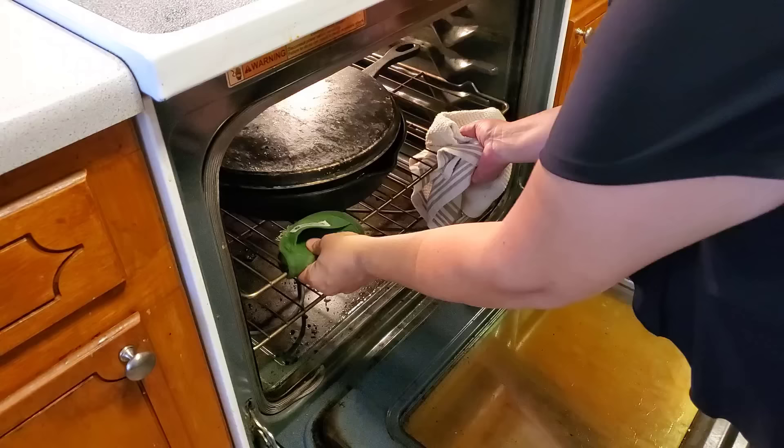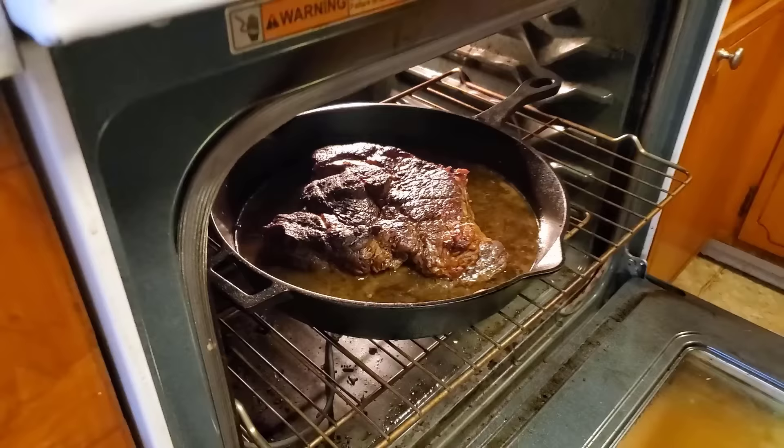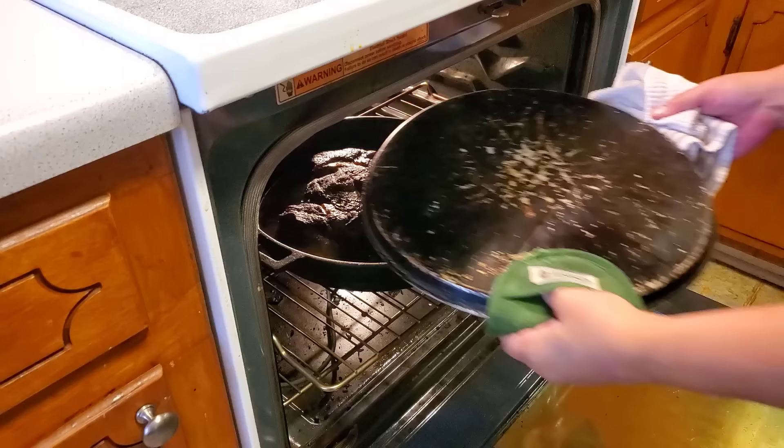It's been in the oven about two hours. I'm just going to check on it — oh, it smells so good already. We're looking for fork tender. Close, but it needs about another 45 minutes.